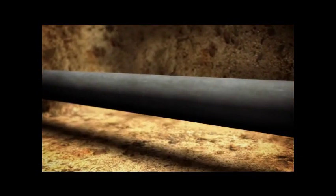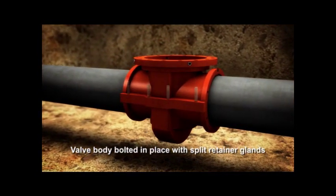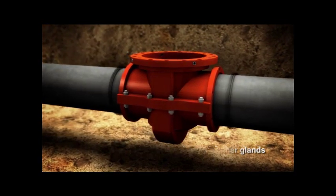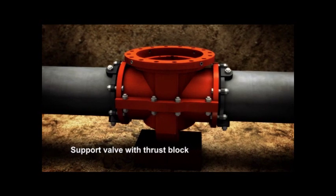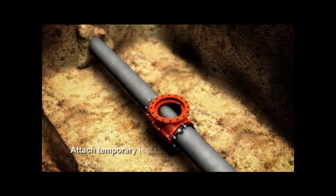The valve body is now attached to the pipe. Notice, at each end of the valve body, a split gasket and split retainer gland seals and harnesses the valve to the pipe. Proper support is given to the valve.